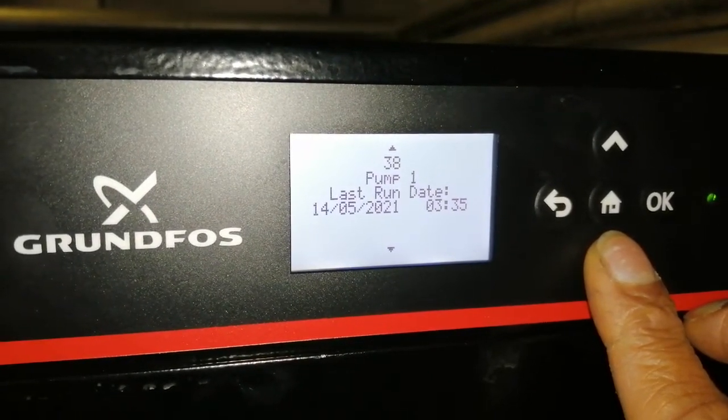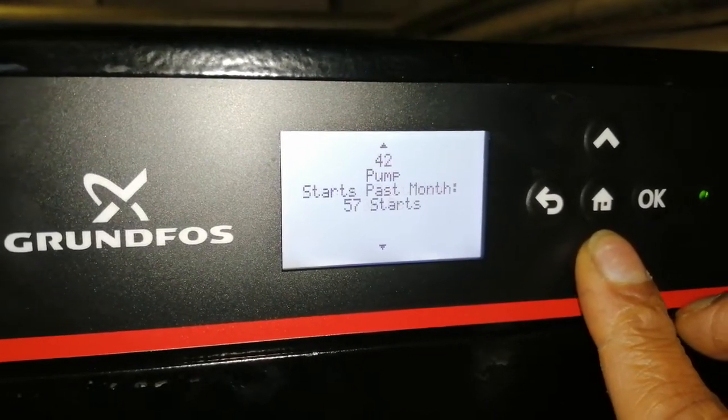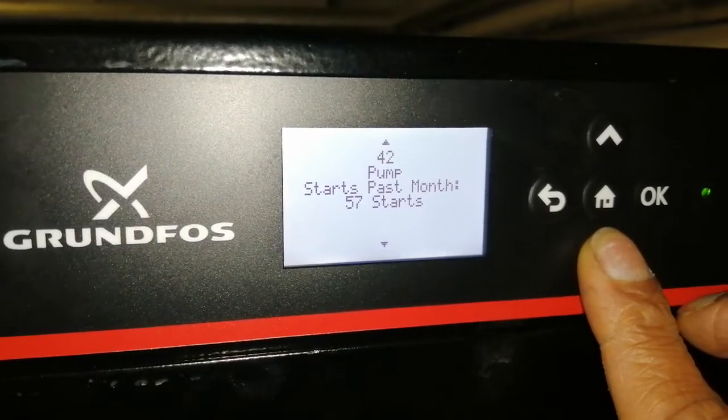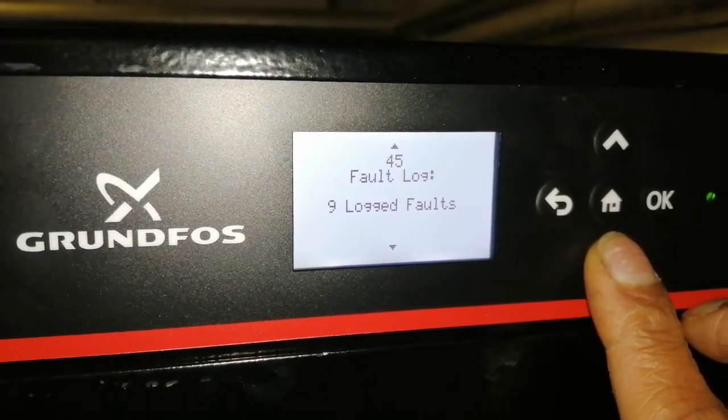The last run looks like it came on in the middle of the night. That's a lot of starts — 57 starts. I think it's because of that leak on that boiler.